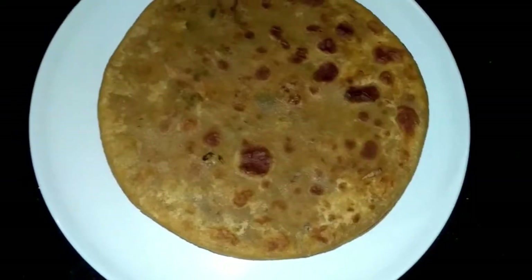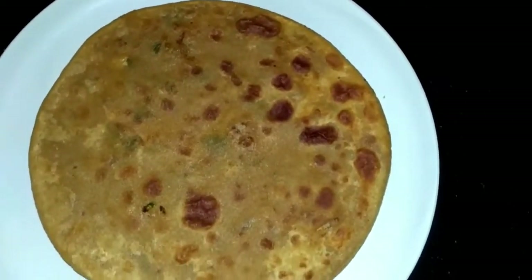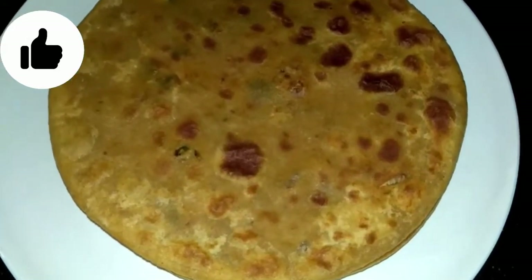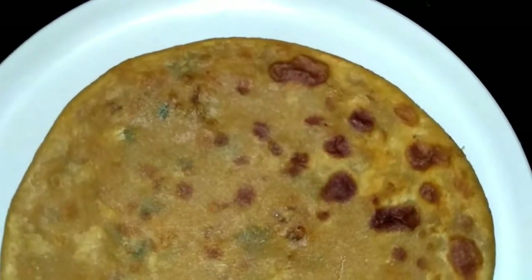Today I am going to share a recipe of Gobi Parathas. It is very easy to make, and I have some tips and tricks. You can prepare perfect parathas. It is very tasty.